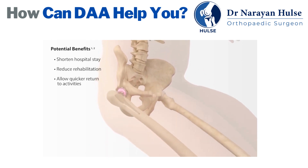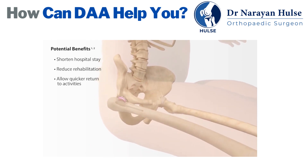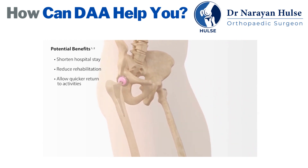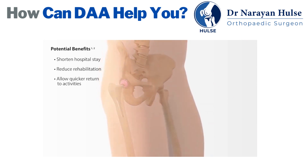The goal of hip replacement surgery is to alleviate pain and improve a person's quality of life. The specifics of recovery and rehabilitation will be determined by the surgeon based on a patient's condition.